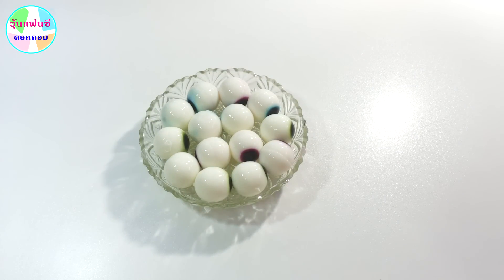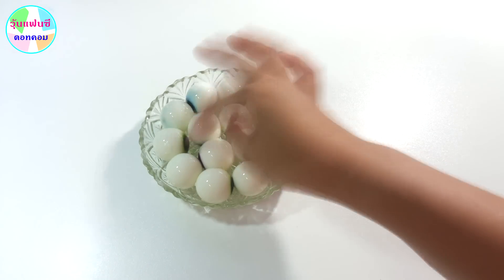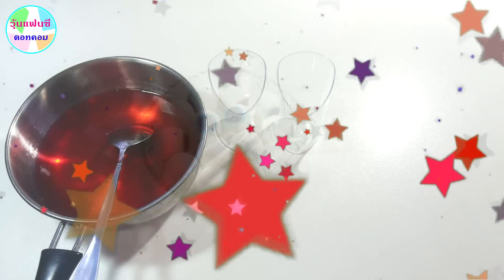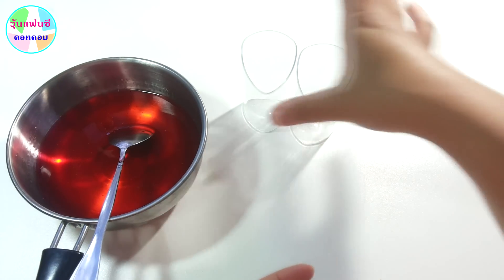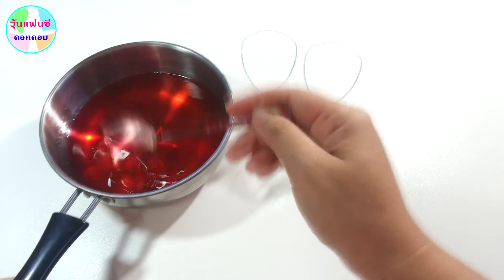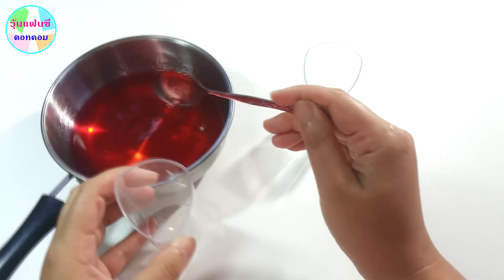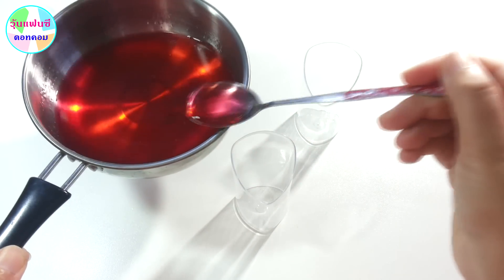I'm going to show you how to do it. Let's do it again. Now we're going to start with the shots. This is a pen ball that we put in. Now we're going to put the shots.